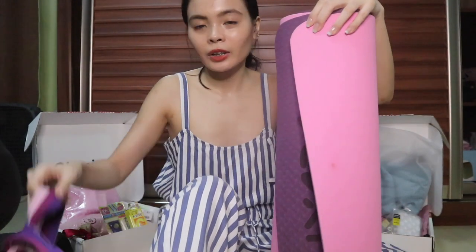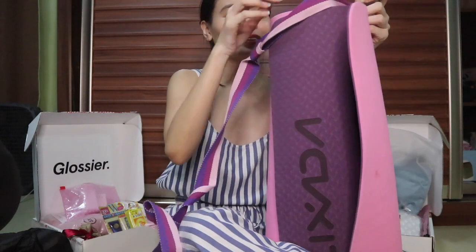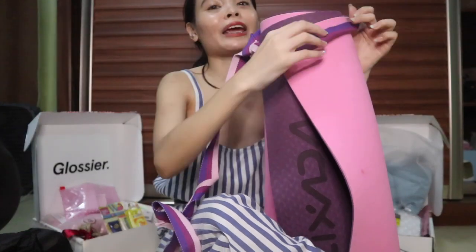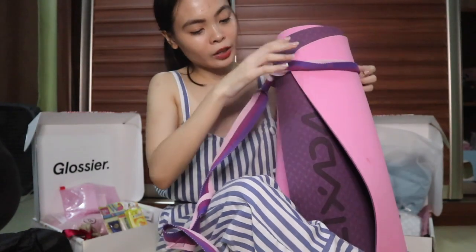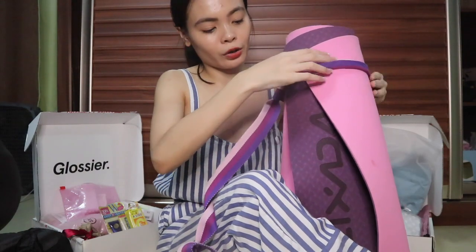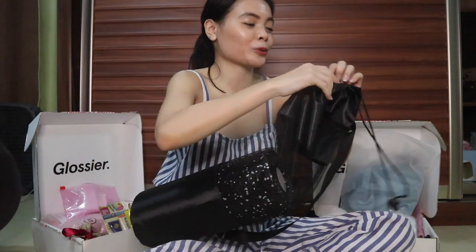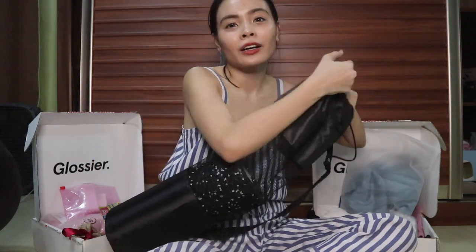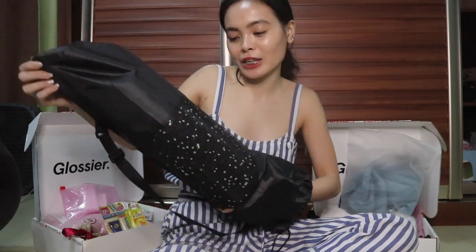It came with a yoga strap and also with a bag — though I'm currently using that bag for my foam roller. I believe I bought my mat and the bag from the same seller.